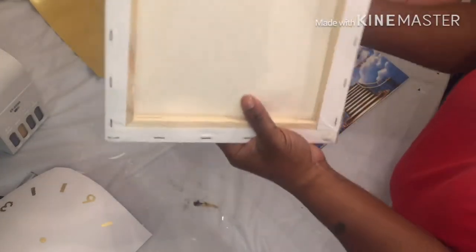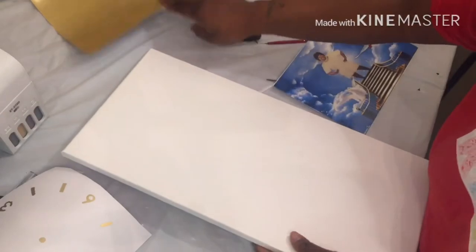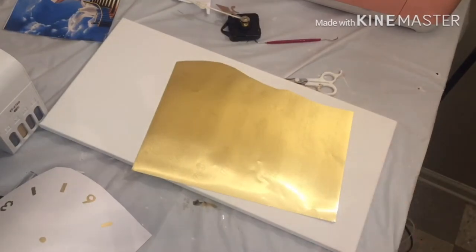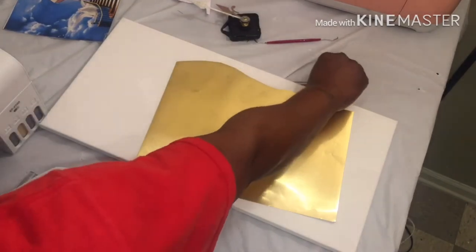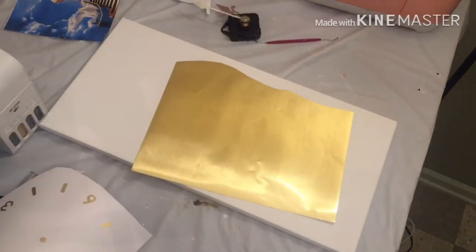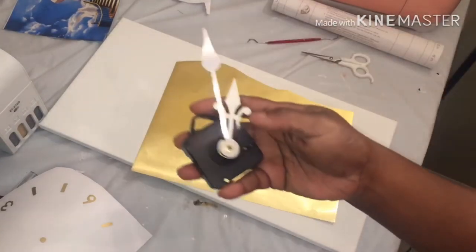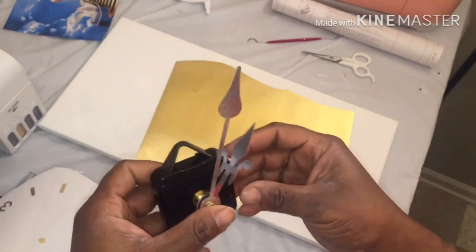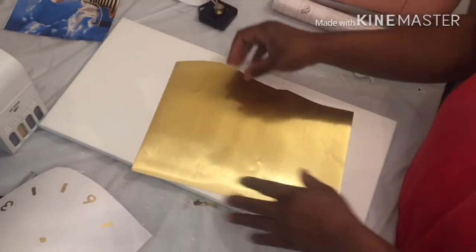I also did one on vinyl — like a gold vinyl. I'm gonna try to do mine on a canvas. I'm praying this vinyl sticks because for some reason vinyl has a hard time sticking to my canvas. I usually do iron-on. I got the vinyl from Amazon — a friend of mine bought it for me as a Christmas gift, like 60 sheets. The little clock thingy comes with two hands.